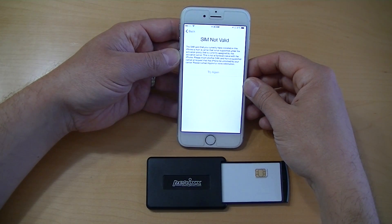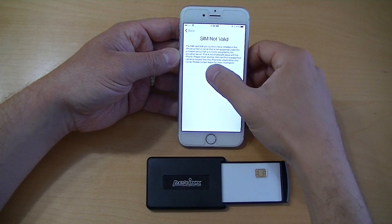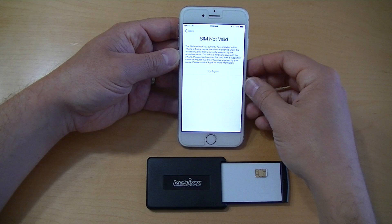Nothing you can do — if you go back, it still says SIM not valid. And if you try again, it still says SIM not valid. So there's nothing really you can do except put your old SIM card back in.